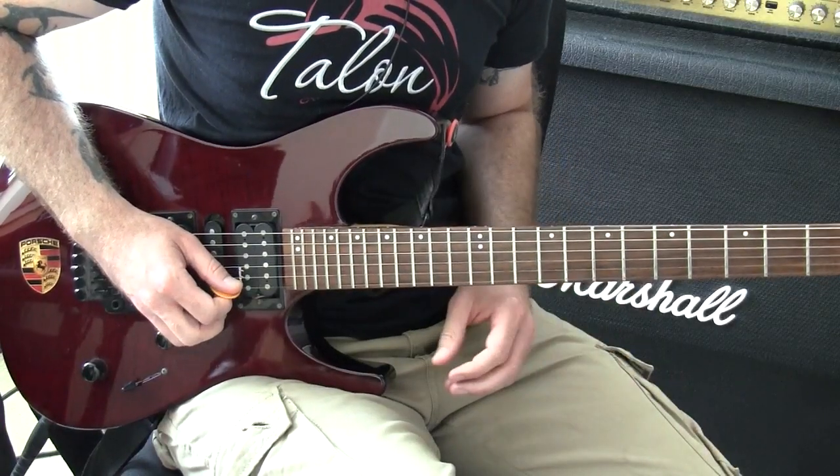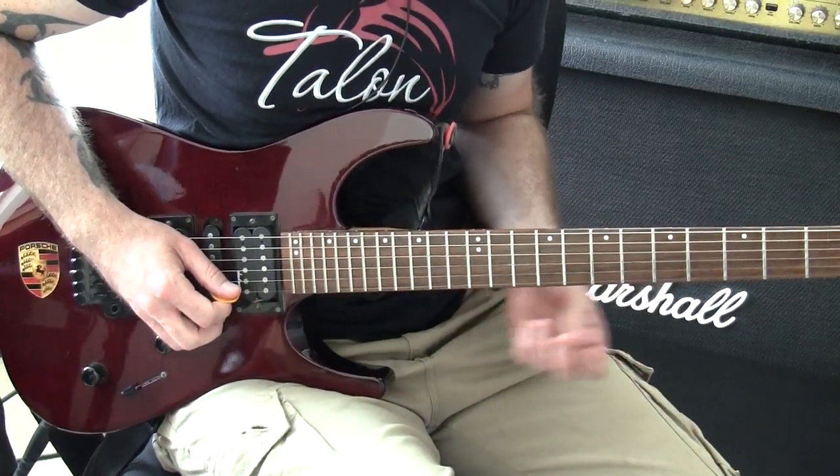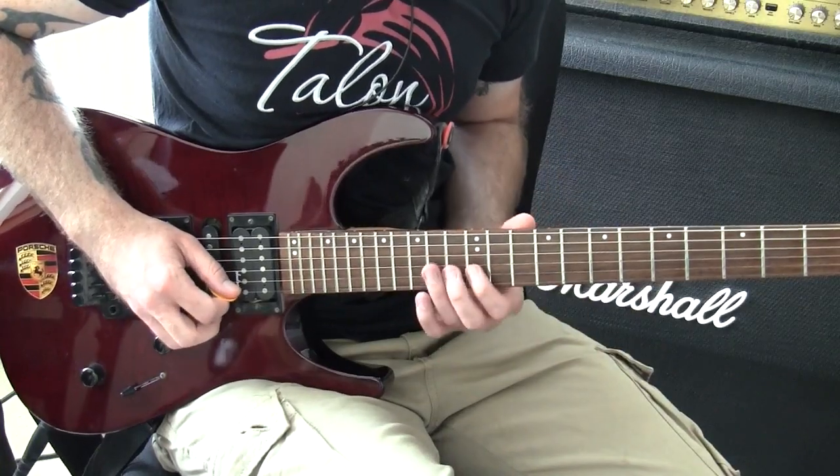Okay dudes, I'm going to show you a Chris Poland style lick. Just play it through fast and then we'll start jabbering on about it.